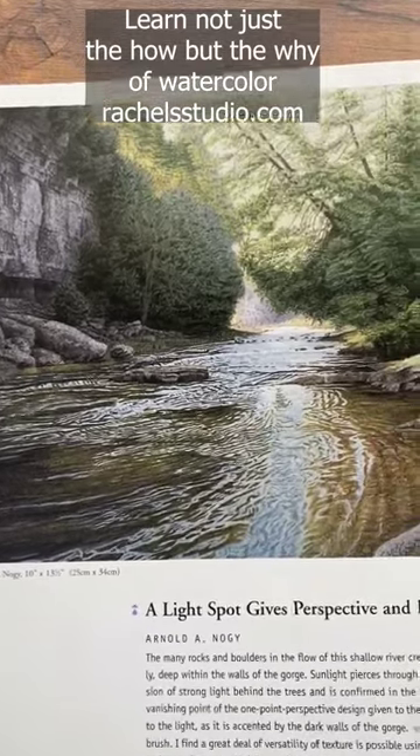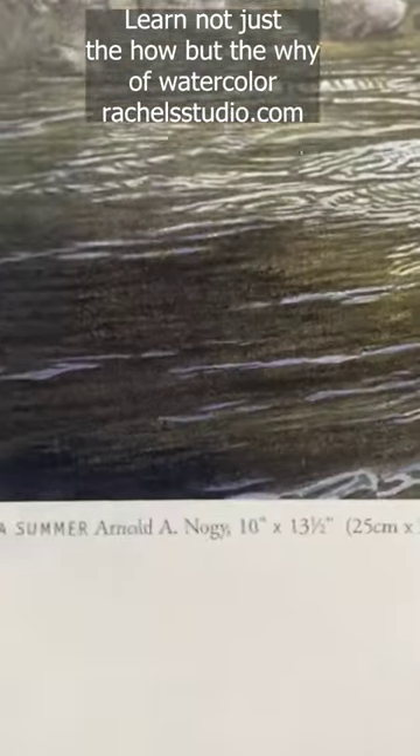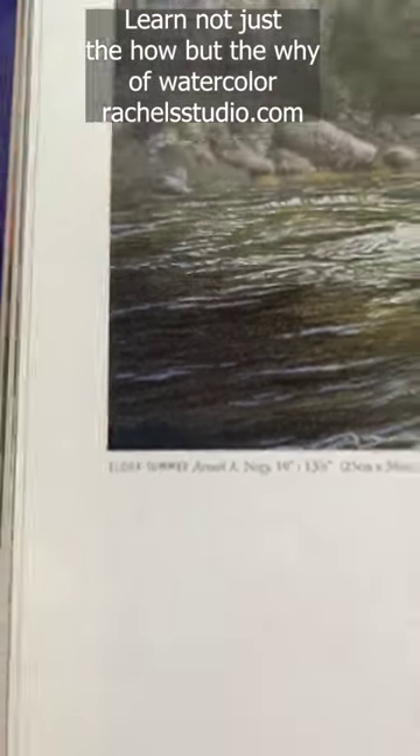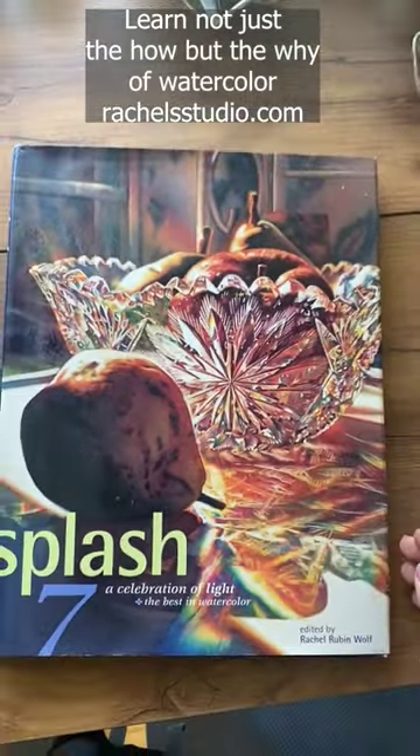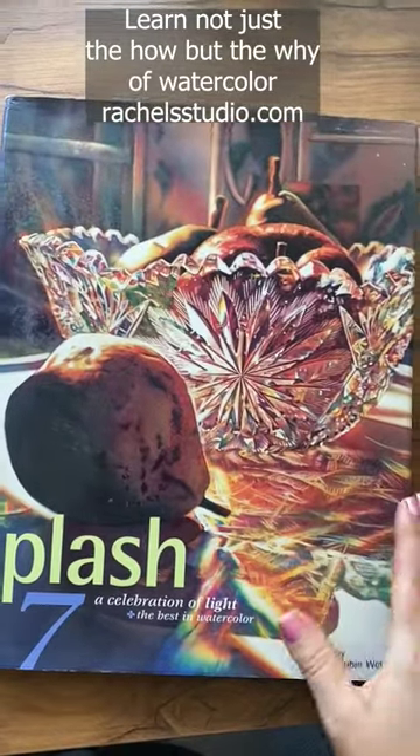Even if you have three of the four value pairings, it can make your component look much more a part of the painting and be very powerful. Thank you to Arnold Noji for your painting in the amazing Watercolor Splash 7, which comes out every year. Now go watercolor your world.